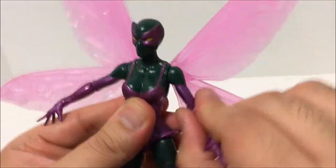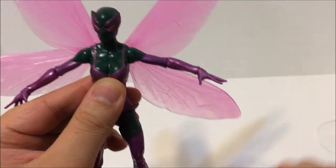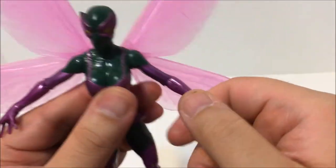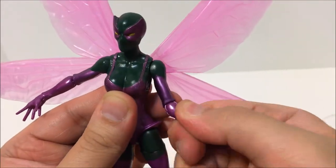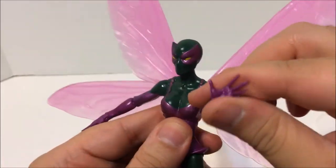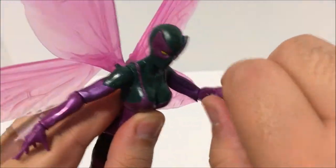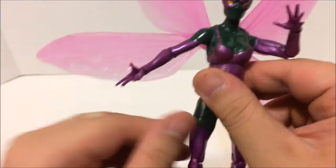We got the shoulders — shoulder hinge up and down, rotates, goes side to side about that far and to the back. No complaints there. We got the elbow joint — we got a hinge and it rotates. Also with the hand — got a little hinge there. Talk to the hand, baby — she wants the palm of the hand. Same thing for both arms, and we go on down.